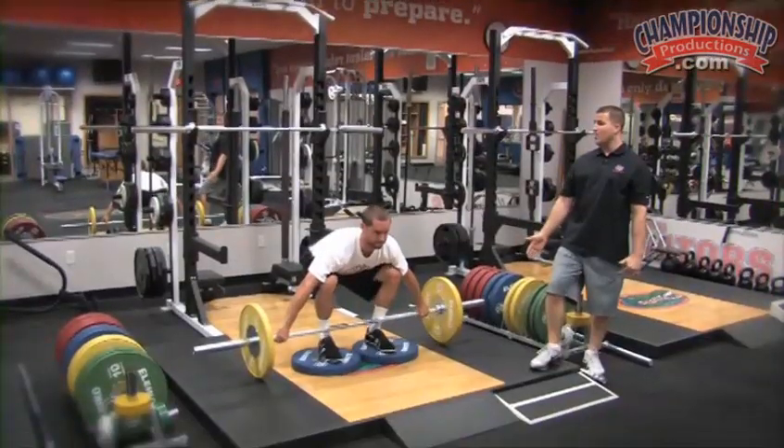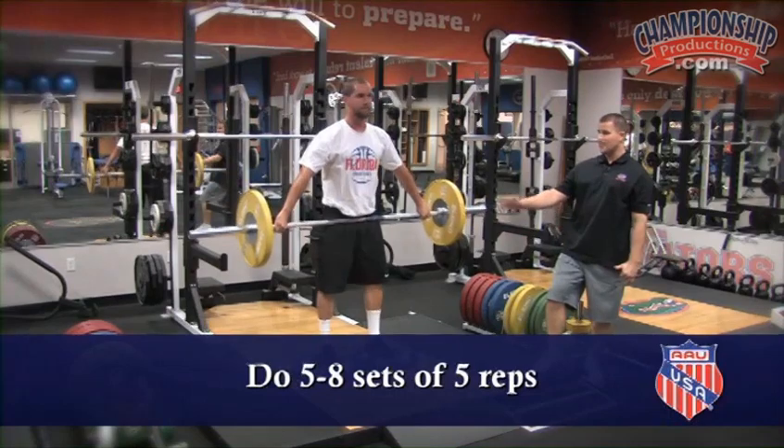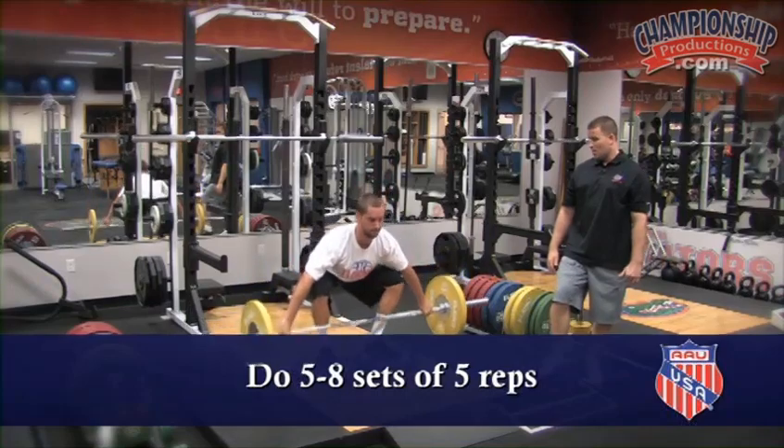When performing the snatch grip deadlift, it is important to perform a higher number of sets with a lower number of repetitions. For example, anywhere from five to eight sets of five repetitions is ideal.